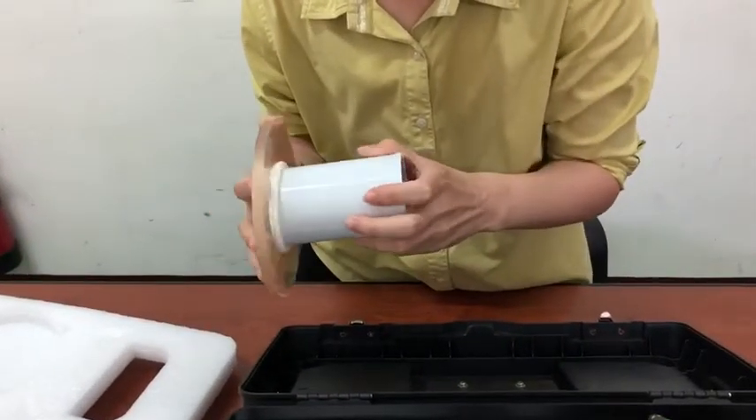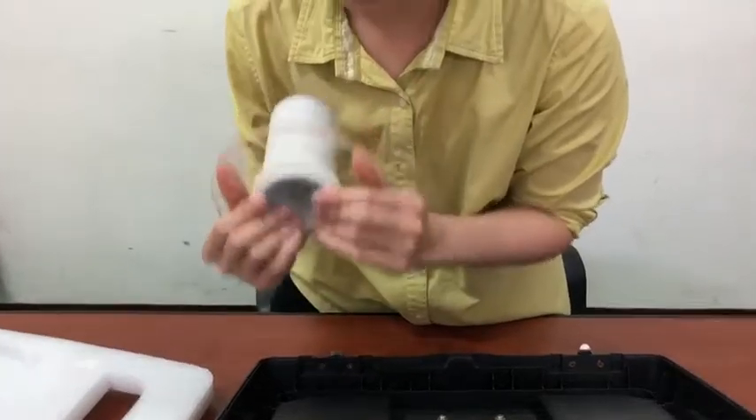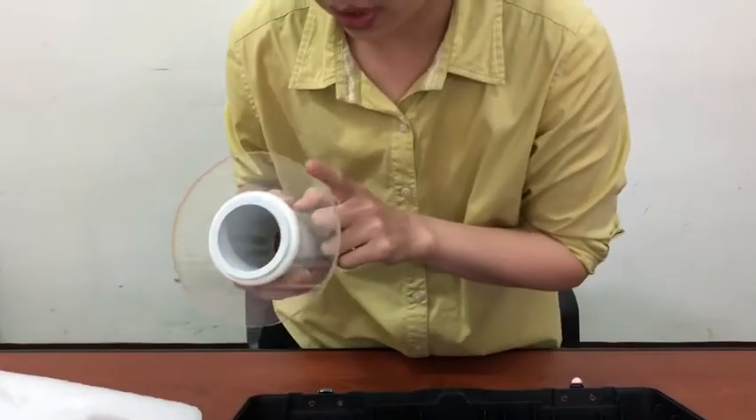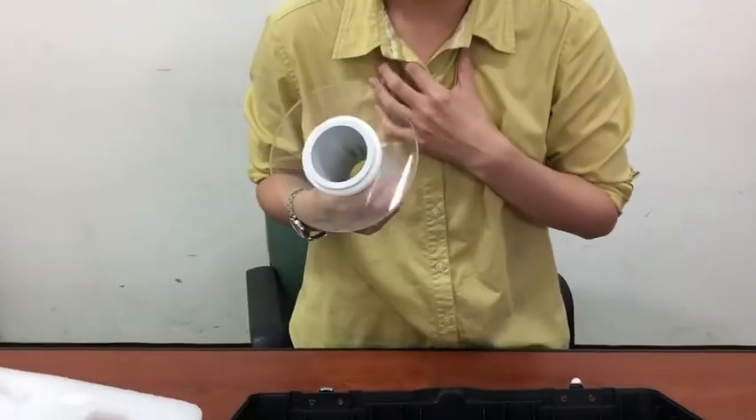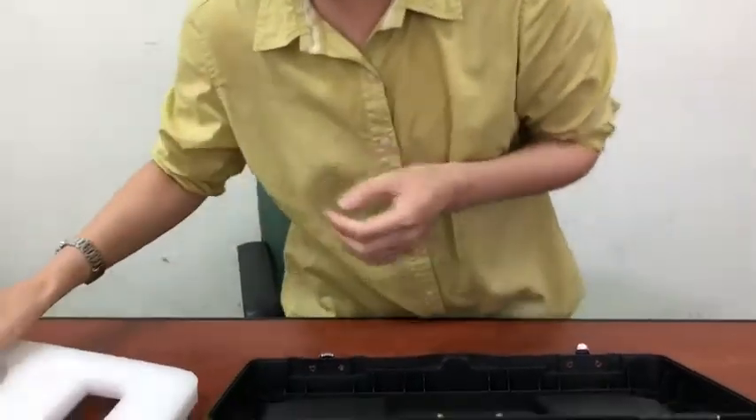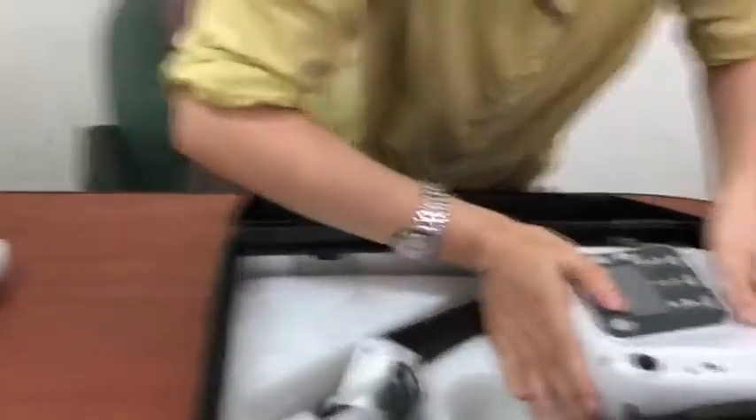So the first thing we have to do is combine the cone with the back shell together. It's really easy — just put them together and push the shell to the end. The shell will be able to protect our operators during the exposure.